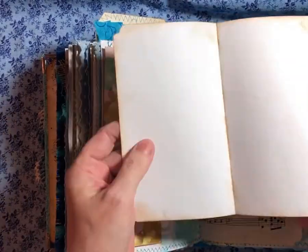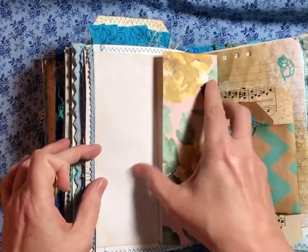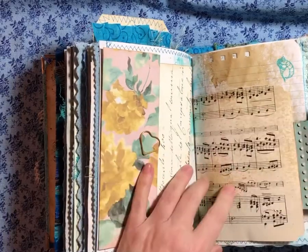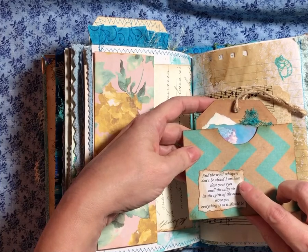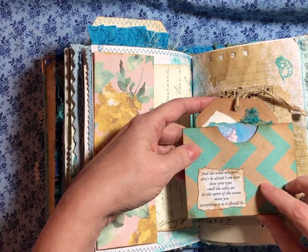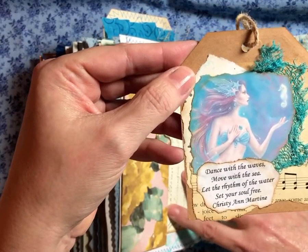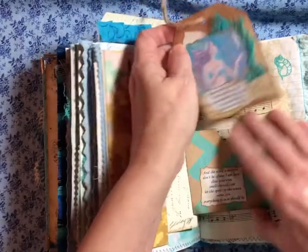So this is a little — I'm going to ride on — and this pulls out for some more writing space. And this little flip out: "The wind whispers, don't be afraid, I am here. Close your eyes. Smell the salty air. Let the spirit of the ocean move you. Everything is as it should be." "Dance with the waves. Move with the sea. Let the rhythm of the water set your soul free." Christy Ann Martin. That almost sounds like a song, doesn't it?